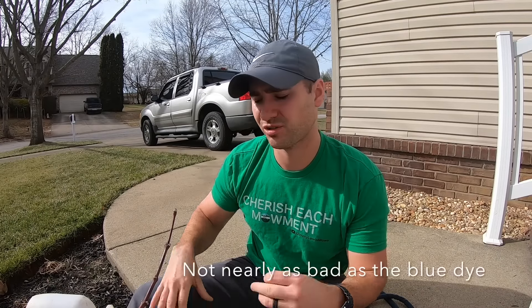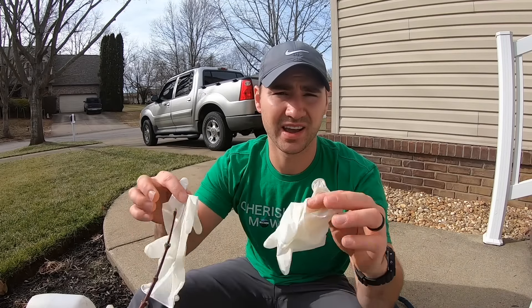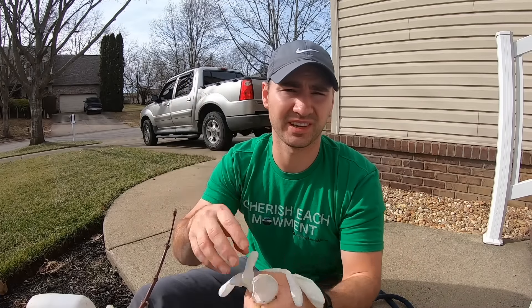This stuff is kind of like the blue dye that can get everywhere. Make sure you're wearing pants so you don't get it on your legs, boots would be a good idea, and make sure you wear gloves because you don't want to get this stuff on your hands — it's just a pain to get off.